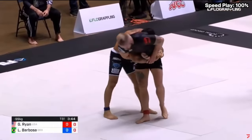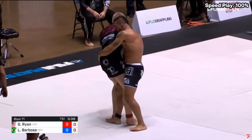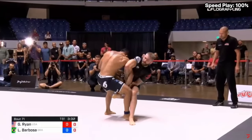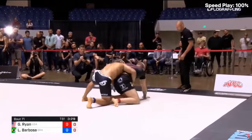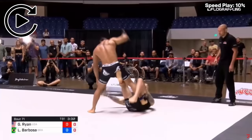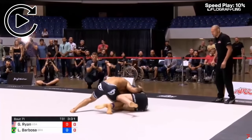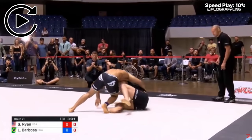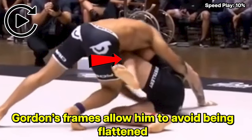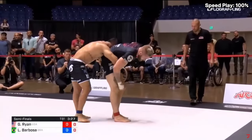Gordon grabs a Kimura grip — this is a very serious Kimura grip because Barbosa has to give up his left grip and focus on defending his right arm. While Gordon is leaning back, Barbosa makes his right arm go limp for a split second and yanks it out. Because they're sweaty and slippery, this is a great move; if they were dry, it definitely would have been a gamble. Barbosa tries to get on as quickly as possible, but Gordon does a great job keeping inside position with both his knee and his left arm, giving him frames to get to his knees and back on his feet.